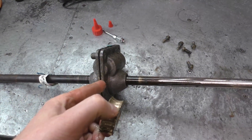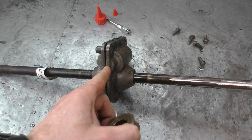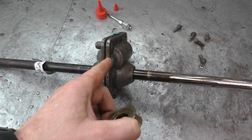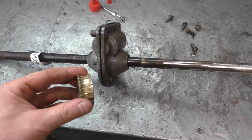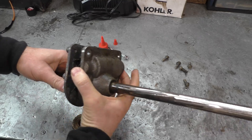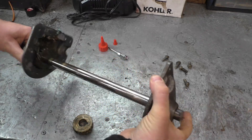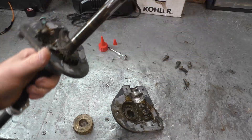This gear came out of an MTD snowblower gearbox for the augers. This is another one just like it, and I'm going to split this open and show you exactly why this gear failed. Once you remove all the bolts, you can separate the covers, and immediately you can see why this happened.